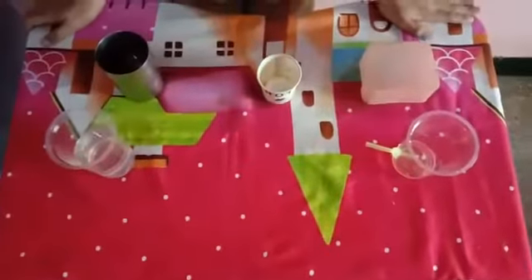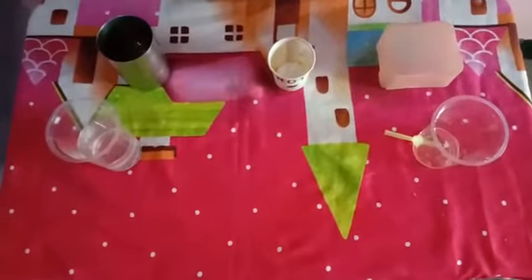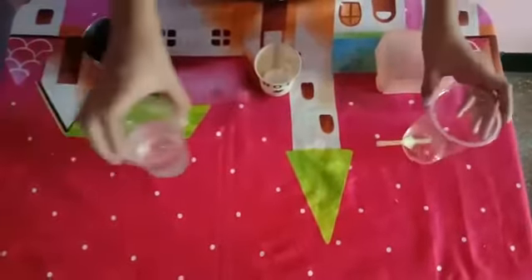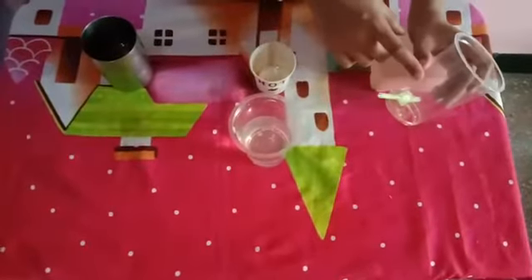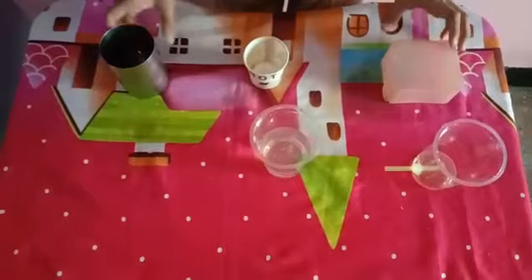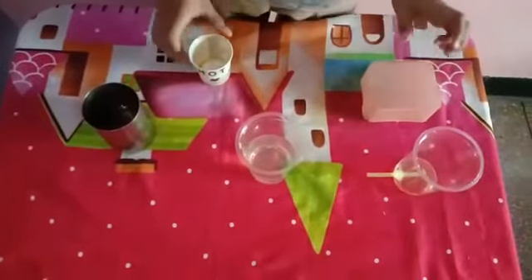Hello ma'am, I am doing separation of oil and water as my activity. I have taken some materials: two transparent glasses, water in one, and in the second I have inserted a straw with help of clay. I have also taken oil, a paper glass, and a stand.